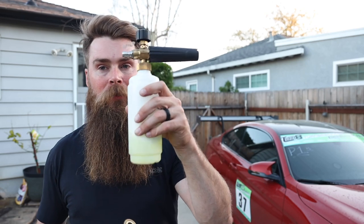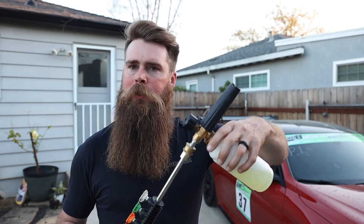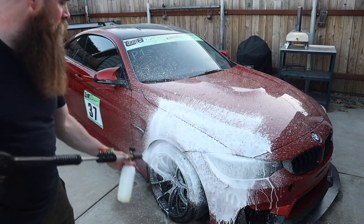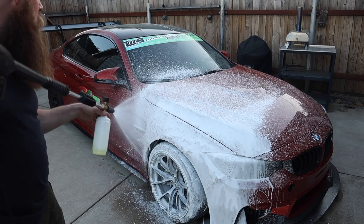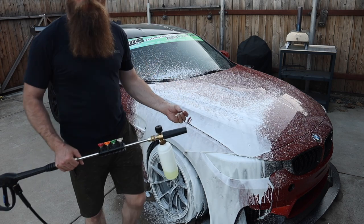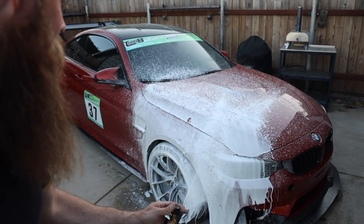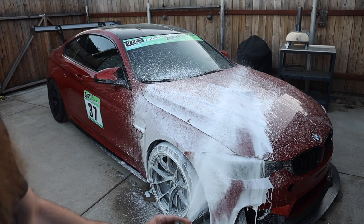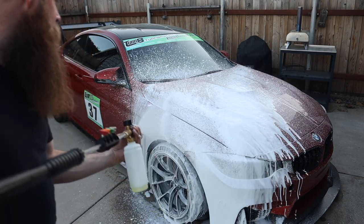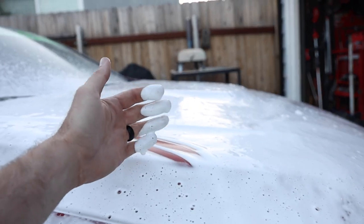It actually comes with this foam cannon right here that's been sitting in my garage for like a year with foam in it, so I don't know what kind of cocktail is in here — wish me luck on this. Yeah, honestly not bad at all. Pretty decently thick foam right there from this little foam cannon. Let me see if I can adjust it and make a little bit better foam. Okay, you can see that's more water, and that's more foam right there. For the money here, I swear to god you cannot beat this setup.